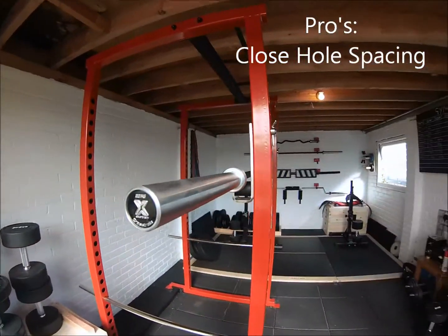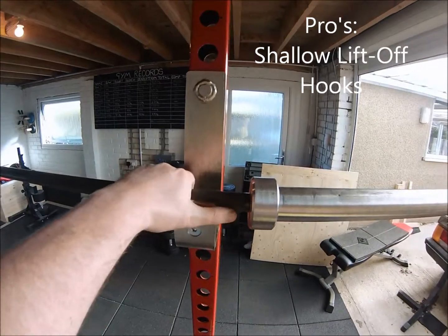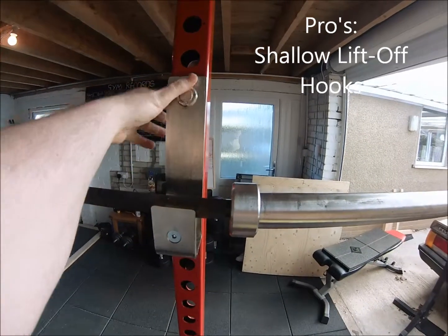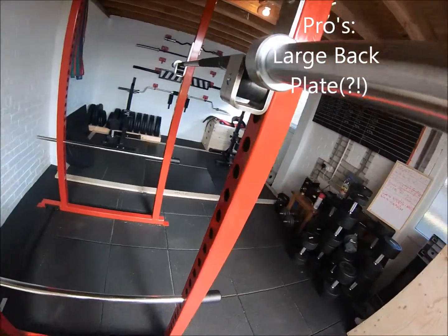As we come around you'll see the lift-off hooks, and on this rack they're actually quite shallow, which I thought was a real benefit as it means I don't have to do a half squat just to lift the bar off. And if you have a look at the back plate as well, you'll see that it's quite high so you can re-rack the bar with confidence — you don't have to worry about catching on anything, especially with those heavier weights.